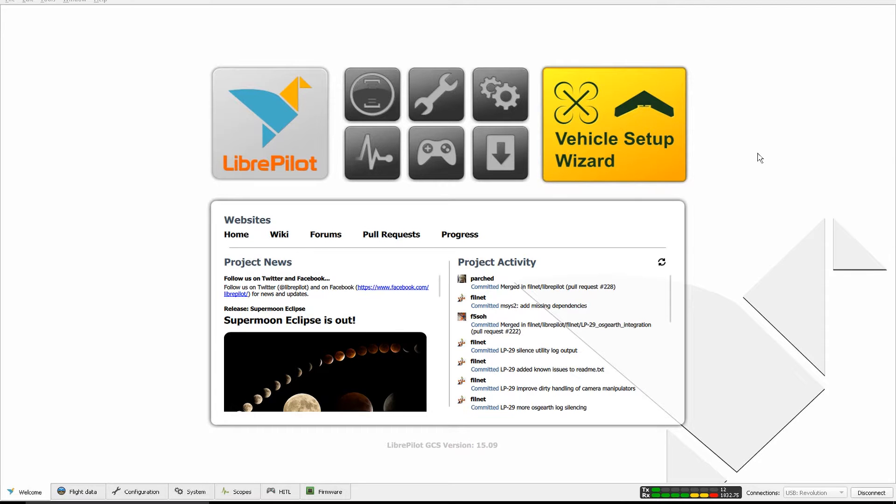Hello everybody! In this video I will show you the setup of my Robocat 270. Many of you have asked for PIDs, although all the copters are different so I don't suggest copying those PIDs unless you have the exact same hardware on your copter. But I will show you and tell you about other settings I have in LibrePilot — this is version 15.09.